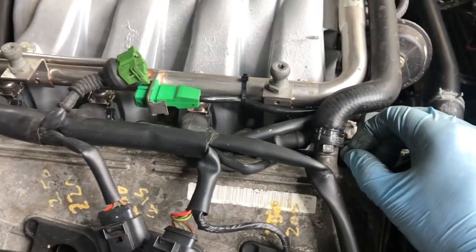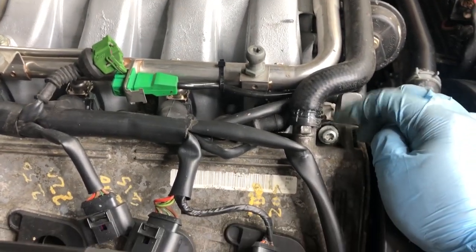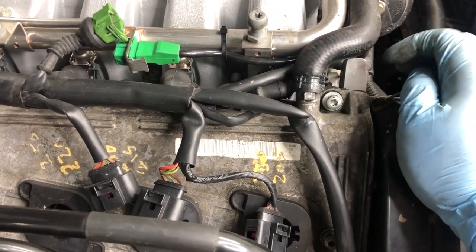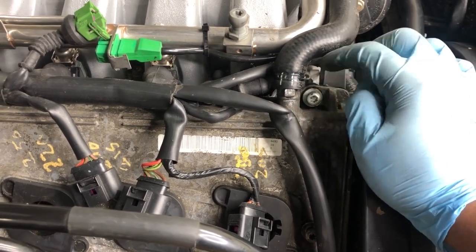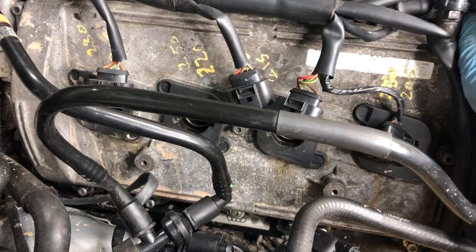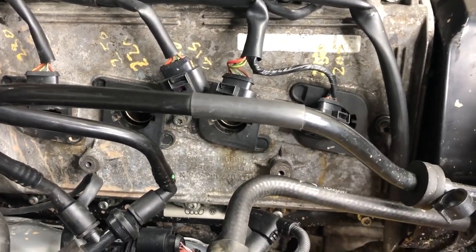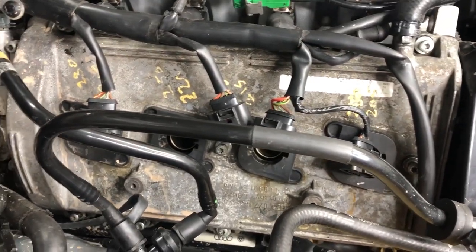Now I've loosened all the Torx bolts. One important thing to note is that these bolts actually don't come out — there's a little lip that goes onto the gasket itself and kind of hooks on; I'll show you once I take this thing off. Right now I need to pry this thing open gently. You don't want to bend it or break it, so take it slow. Pry a little bit at a time from the different corners and you should be able to pop it right off.